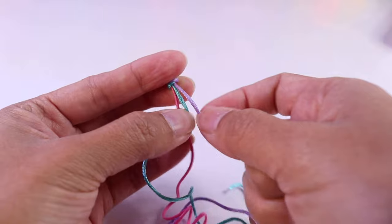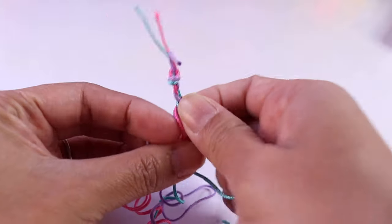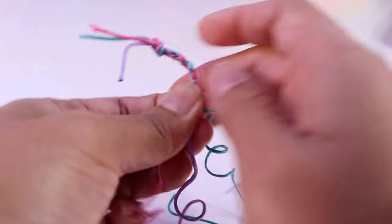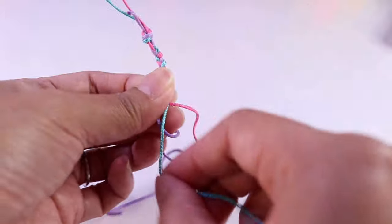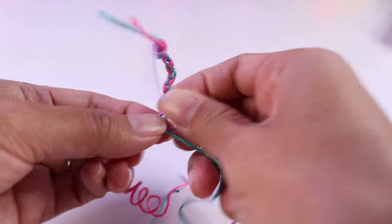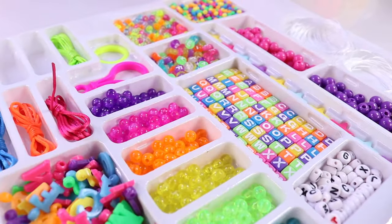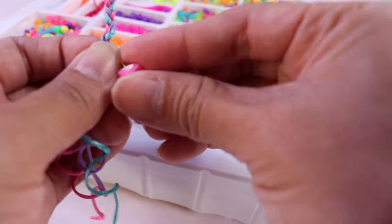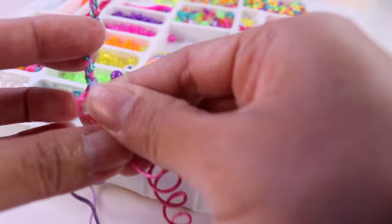And now it's time to braid the cords, just like what you do when you braid your hair. You just grab a string on the left and cross it over to the string in the middle, and then you get the string on the right and cross it over to the string in the middle — then repeat and repeat. Let's stop right here because it's time to put a bead. Let's get this cube bead that has a heart-shaped design and thread it onto the purple cord. Now we just continue braiding.